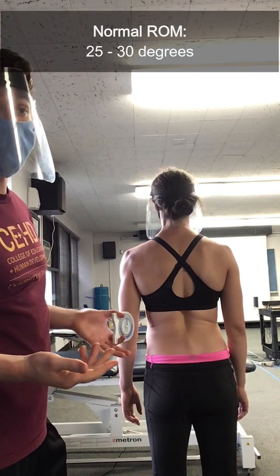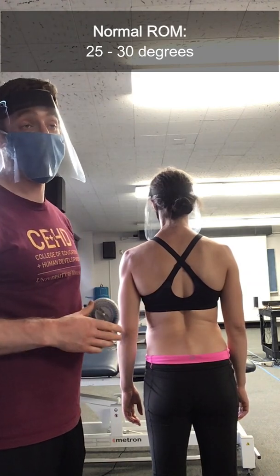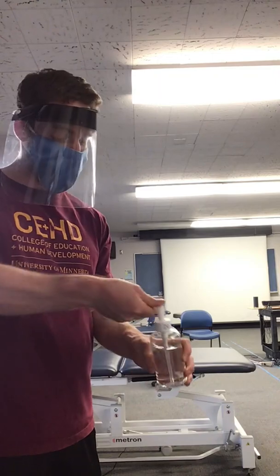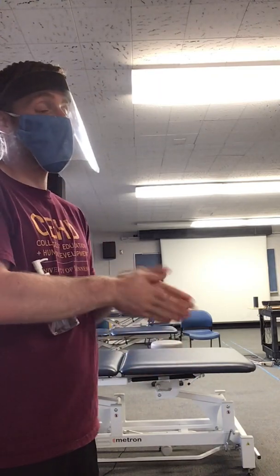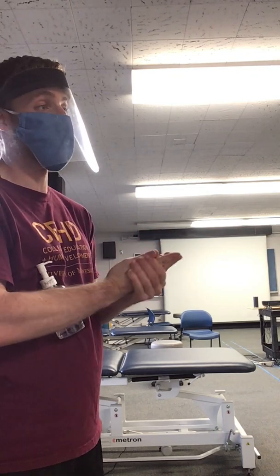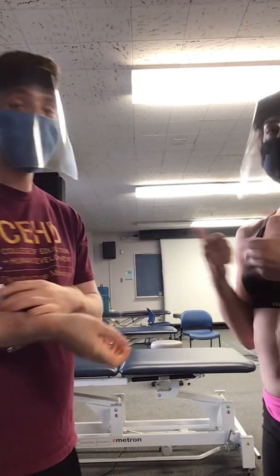The normal limit is 25 to 30 degrees, so she is within normal limits. All right, Jenna, everything is looking great. I'm happy to see that your spine is moving well, and we're going to get you some great strength training exercises to make you feel even better. Thank you.